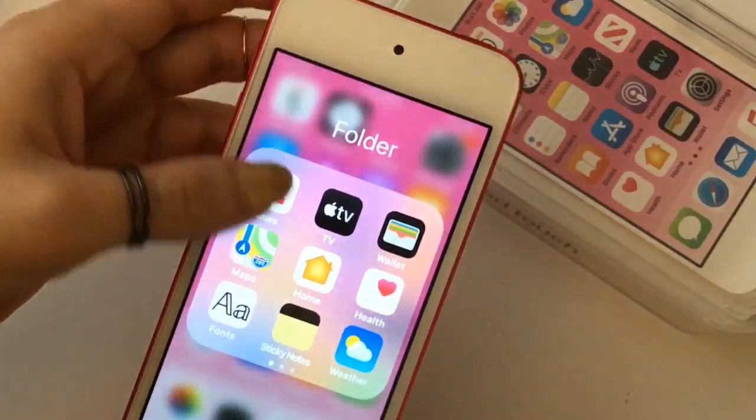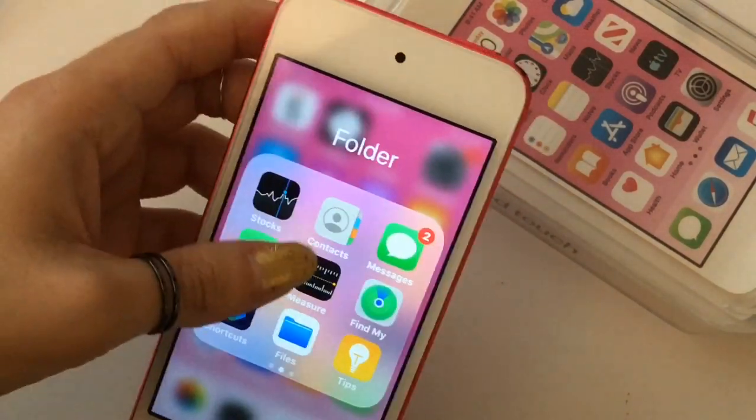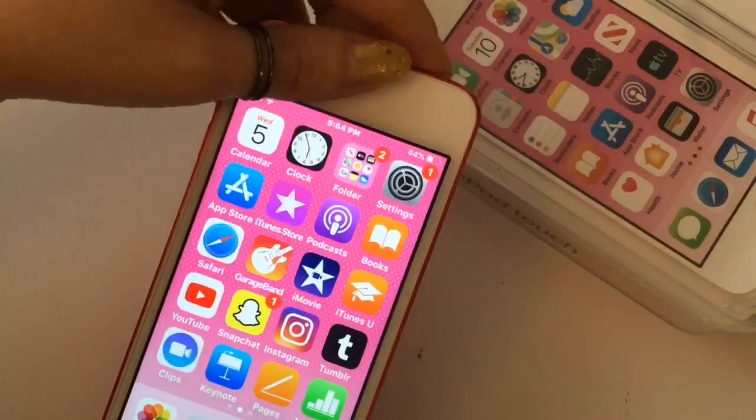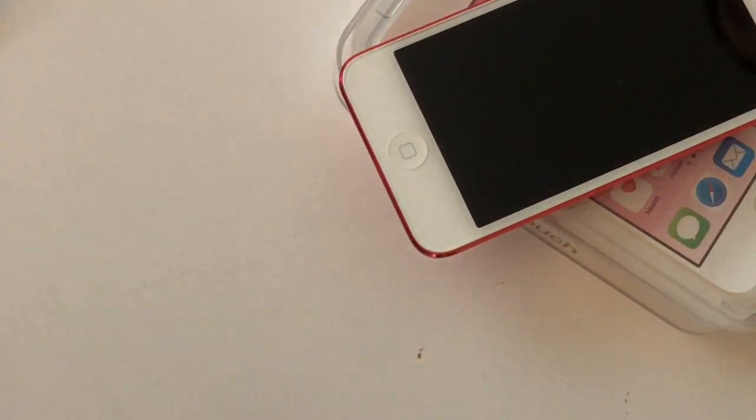You have access to the same apps you would have on your iPhone or iPad, like Apple TV, News, and all that. Compared to my iPhone 8, this iPod is definitely lighter.